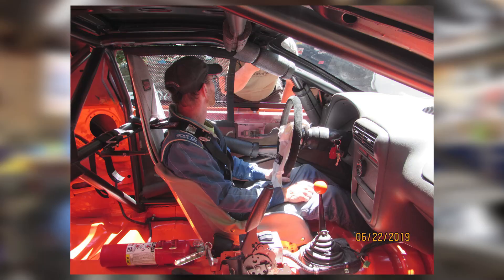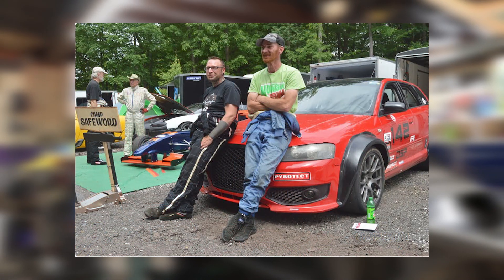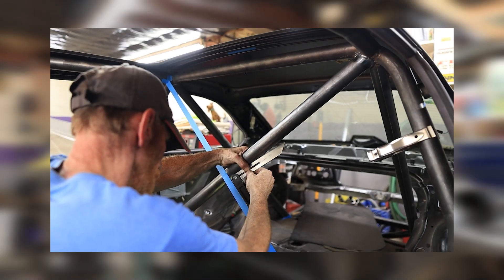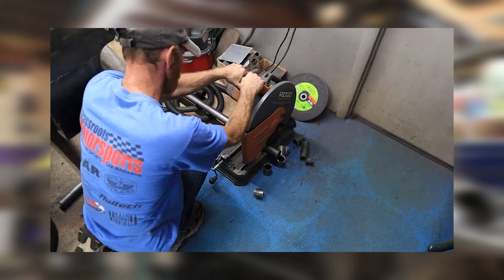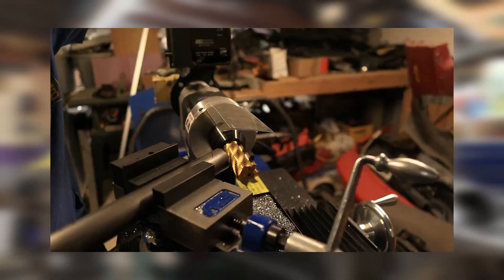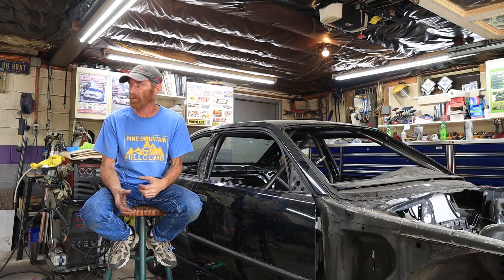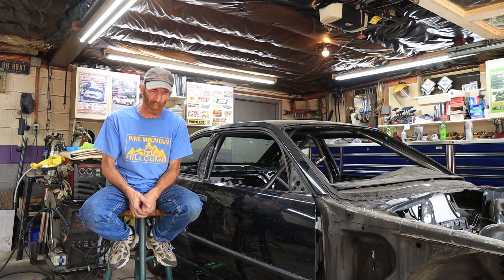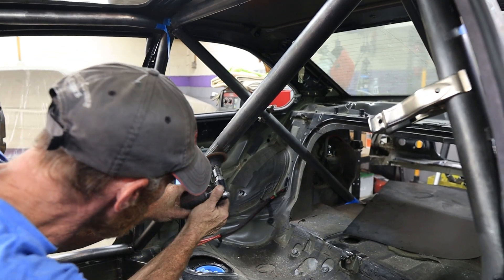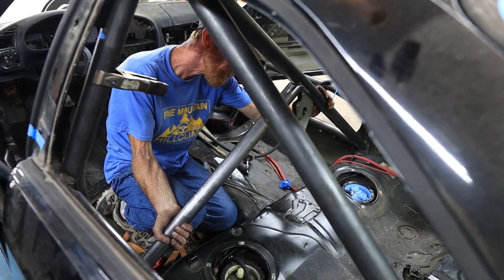Besides that, I'm very heavily involved in SCCA hill climbs. I'm a novice instructor and also one of the tech inspectors. Ethan's trying to do a little bit of everything with this car - he's not building it for one particular purpose. He's trying to do hill climb, some NASA racing, possibly some lemons. So this one's a little bit unique of a cage, trying to please all the rule sets. It's really not that hard to do - you just pick the hardest rule set that's the most intrusive and build that, then add any required tubes that may be specialty for any other sanction.